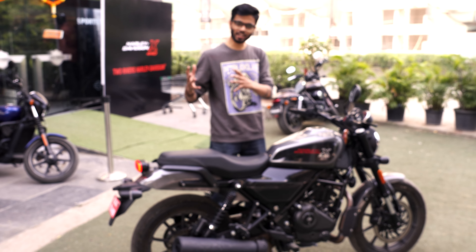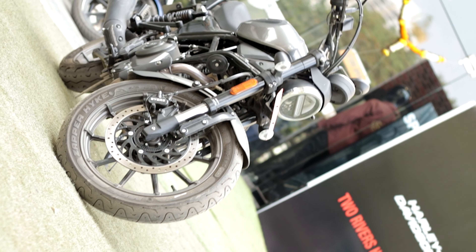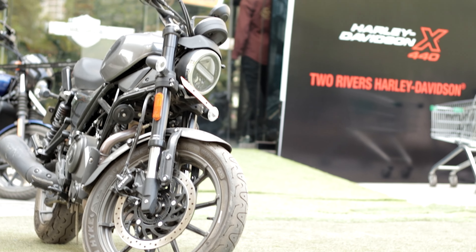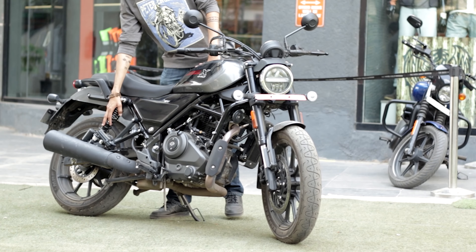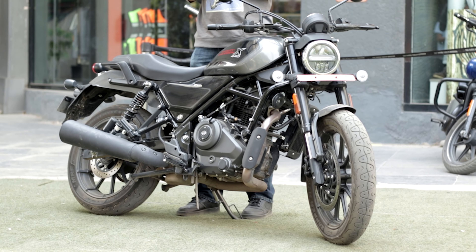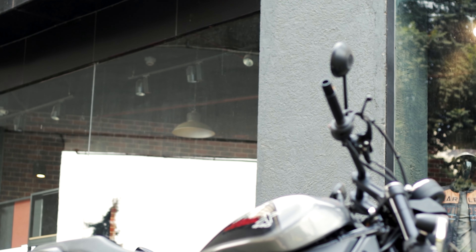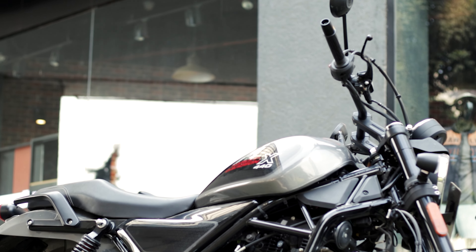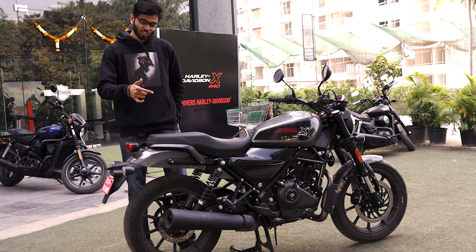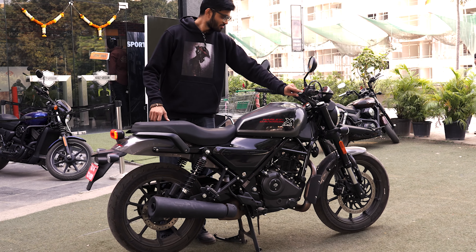Looking at the instrument cluster — when you start it up you can see the infographics. It is a completely digital console showing fuel gauge, service reminders, and oil level. It also has a hazard indicator, which most bikes have. Plus it has a USB charging port, so if you want to go on a long tour you can keep your maps on and charge your phone on the go — a really nice addition.